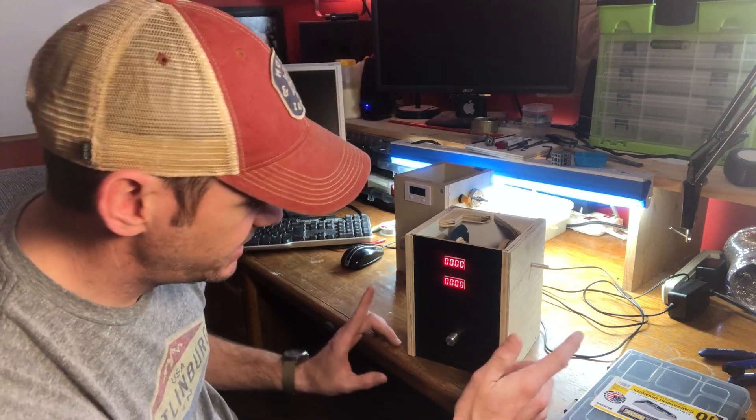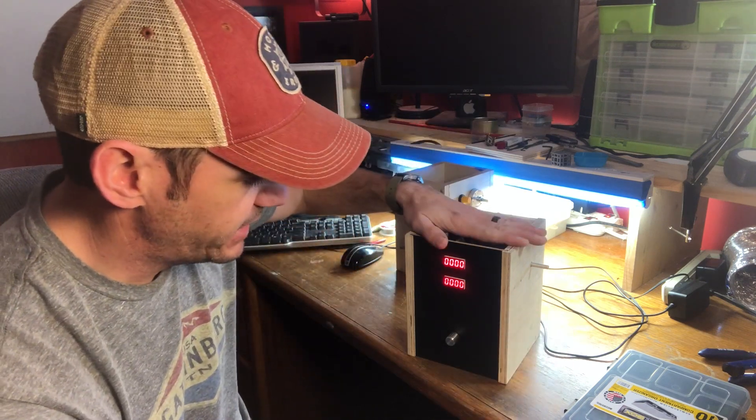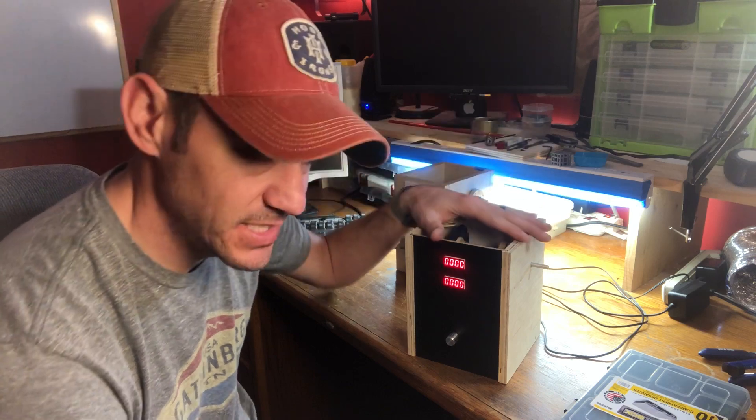The only things I've still got to do are mount some wire guides on here and make a top for it, and that's basically it.